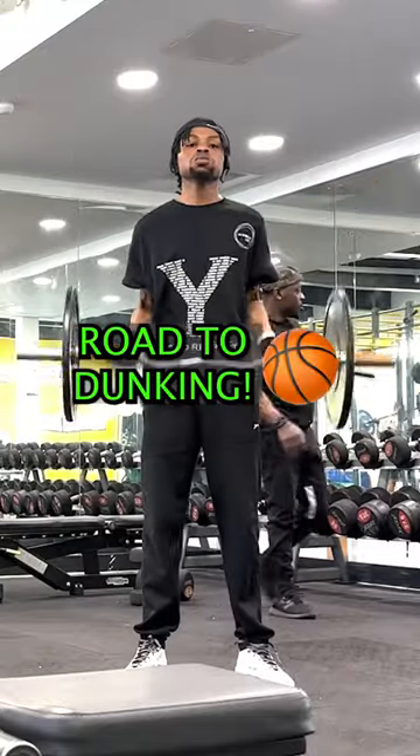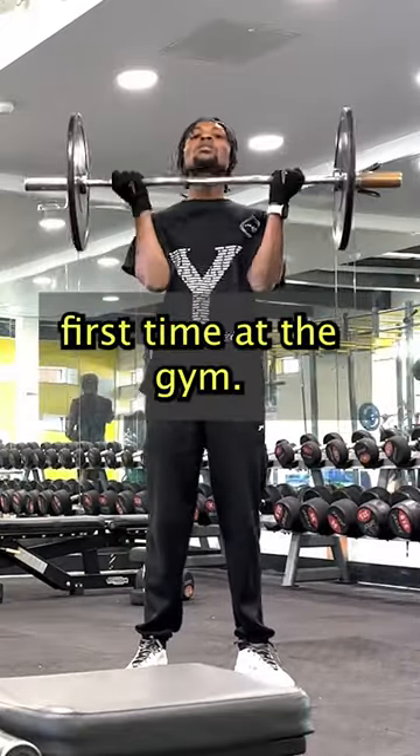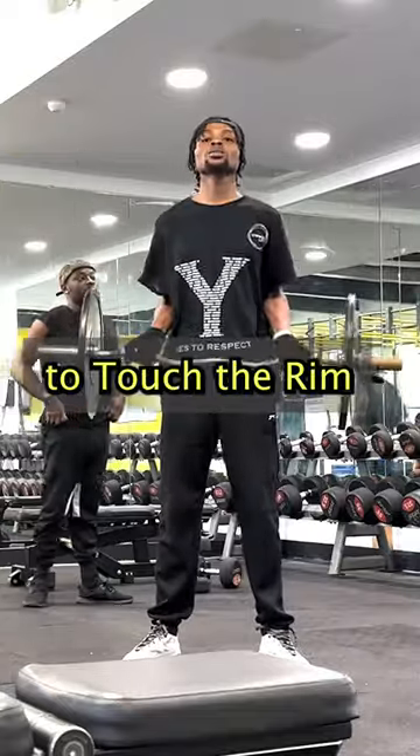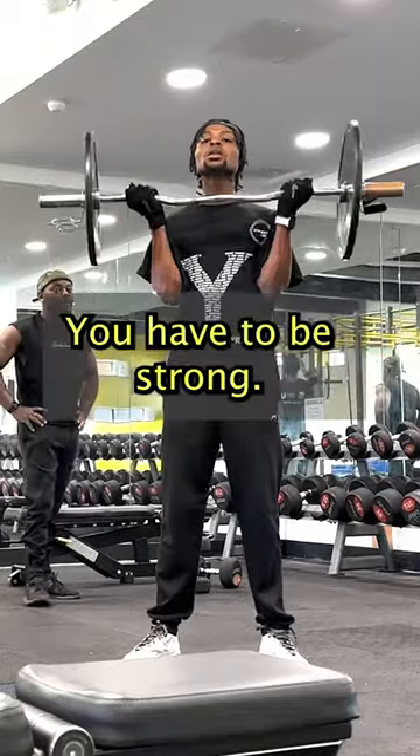On my road to dunking, this is my second weightlifting exercise — my first time at the gym with the barbell curl. Alongside plyometrics, to be able to touch your rim in four days and dunk, you have to be strong.